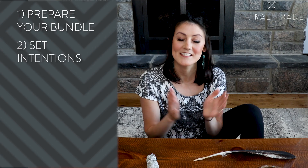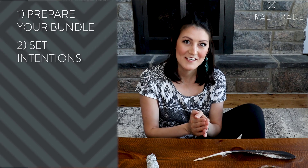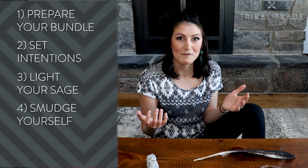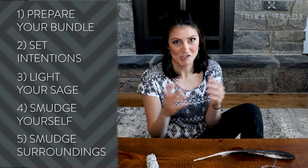A quick recap on the five steps of the smudge ceremony: Number one, prepare your bundle. Number two, set intentions for your smudge ceremony. Number three, light your sage. Number four, smudge yourself. And number five, smudge your surroundings.